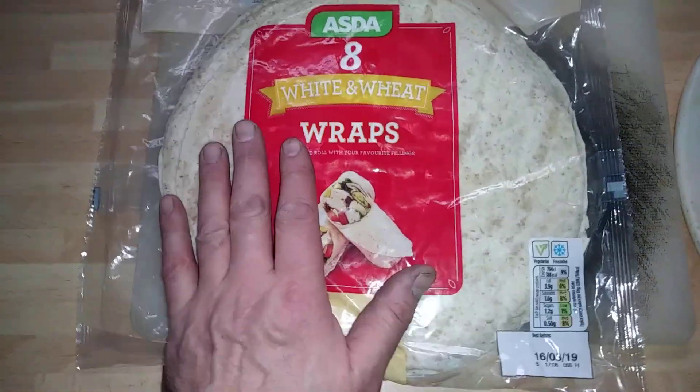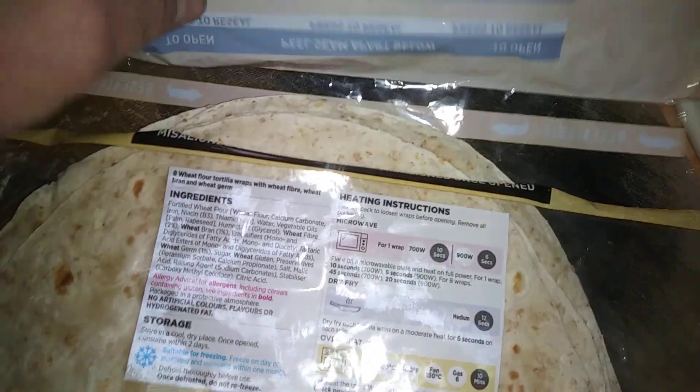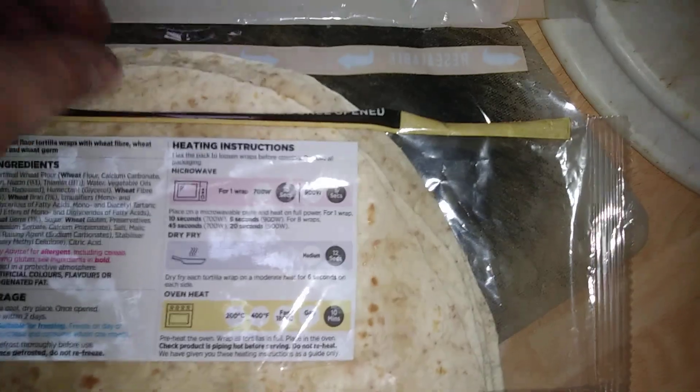Open these up and pull up. The good thing about this is that the resealable bag is a lot easier to get into than Aldi. Picking this up, it almost looks the same — same sort of quality, same thickness. Comes in and creates a round.